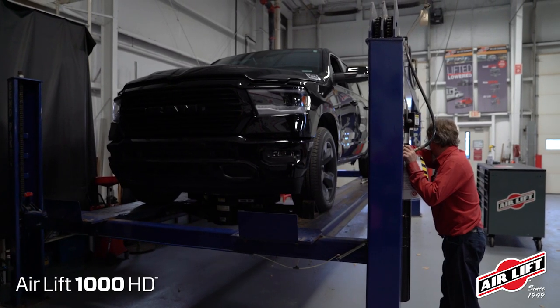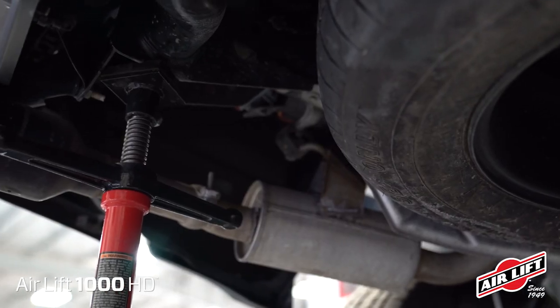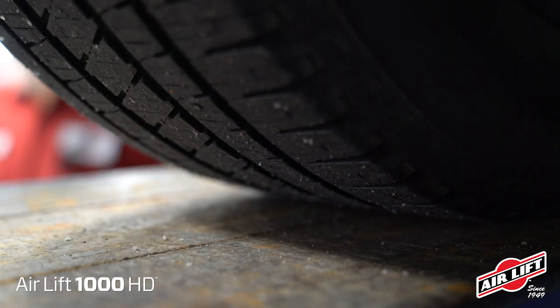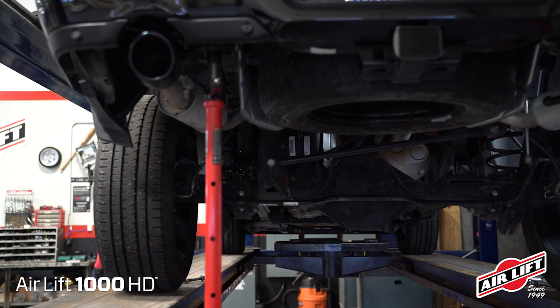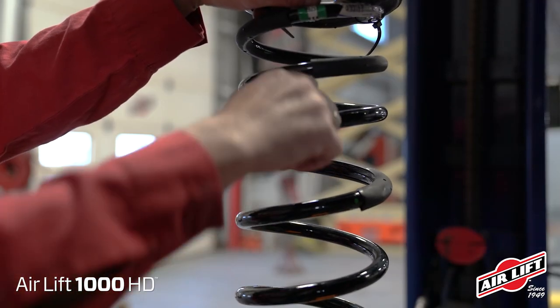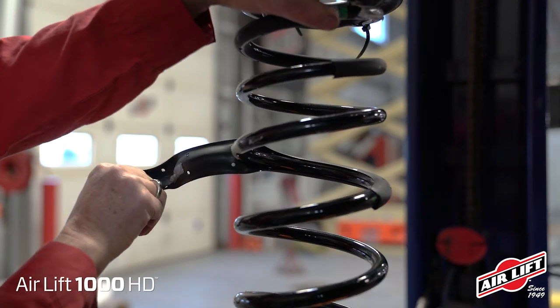Next, raise the truck and support the frame with safety stands. For filming purposes, we're using a drive-on vehicle hoist. Drop the axle low enough so that the coil springs can be removed. With the spring removed, remove and discard the spring rubber isolator from the middle of the coil spring.